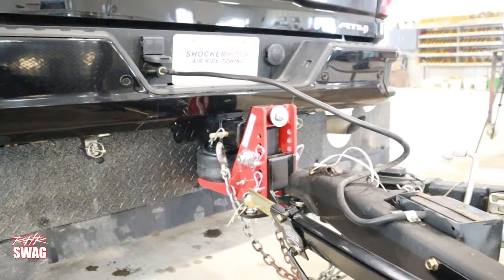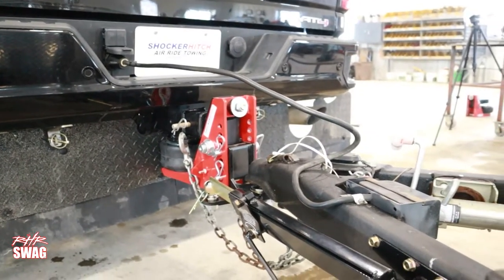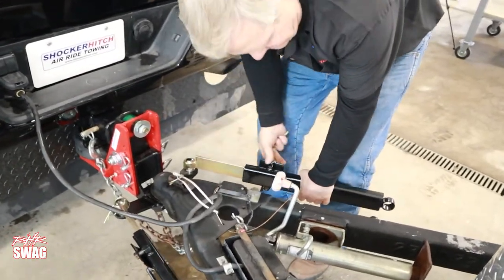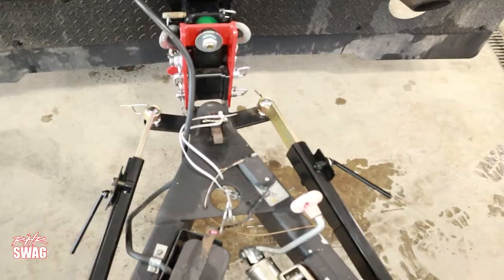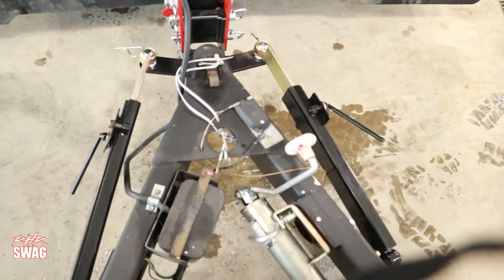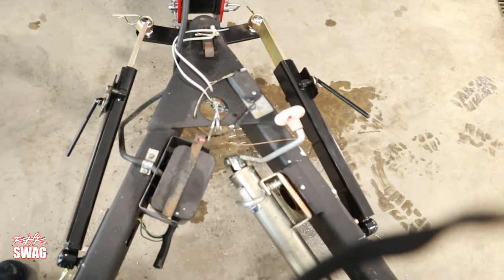There we are — we just installed the friction bar sway. The advantage here is that if you're towing a trailer, sometimes in the wind, or maybe you've got a trailer that just doesn't tow well, we're going to take the sway out, make it more stable and safer to tow.